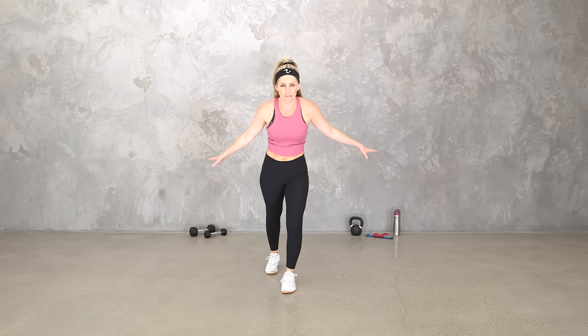If you don't have any equipment, just keep it all body weight. Go light to medium if you can. And of course, I'll give you lots of options. Are you ready? Let's do it.